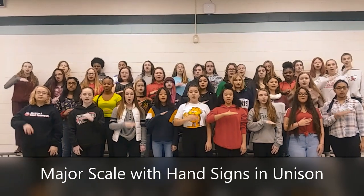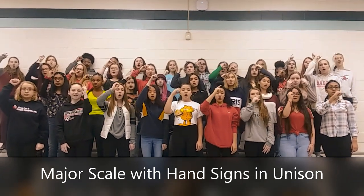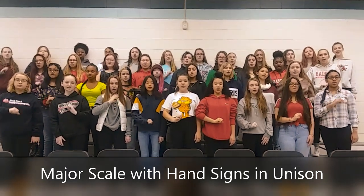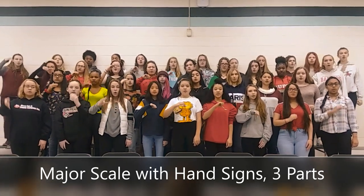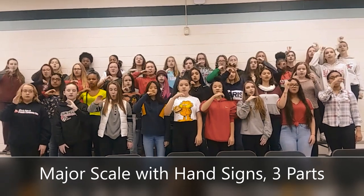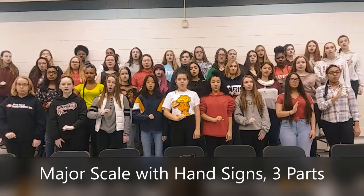There's a bit of planning that should go into this warm-up before just busting out a giant balloon and madness ensuing in your classes. I start at the beginning of the year with my students learning the major scale using solfege hand signs. We start with just unison, just teaching the hand signs, and then once they start to get that in unison I can break them up into a two-part round, and then eventually three or four parts depending on how large your group is.